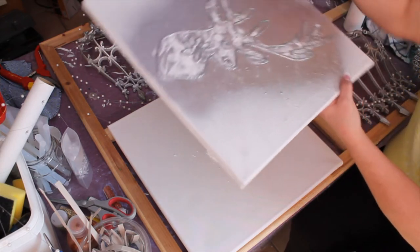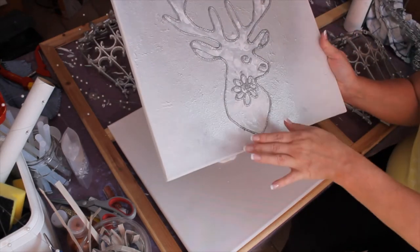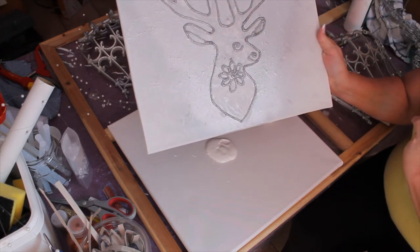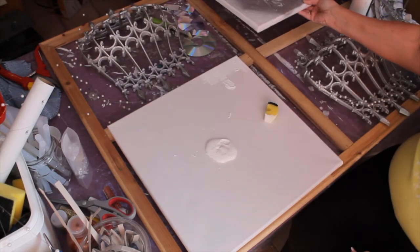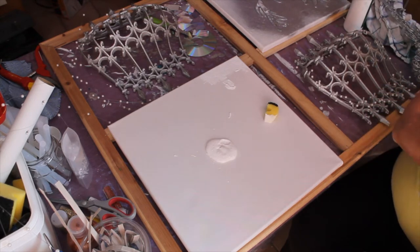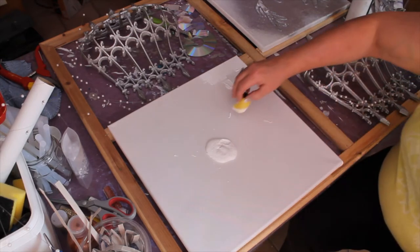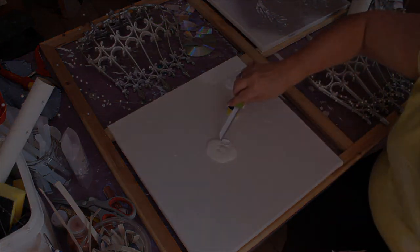I took another canvas and put the deer head on top, traced it, and then put some silver glitter glue on it. This is going to go on the other end so I can hang the whole set on a big wall. I'm using an old canvas that broke — it had a big hole in it — but I said I'm not going to throw it away because it's a perfectly good frame.